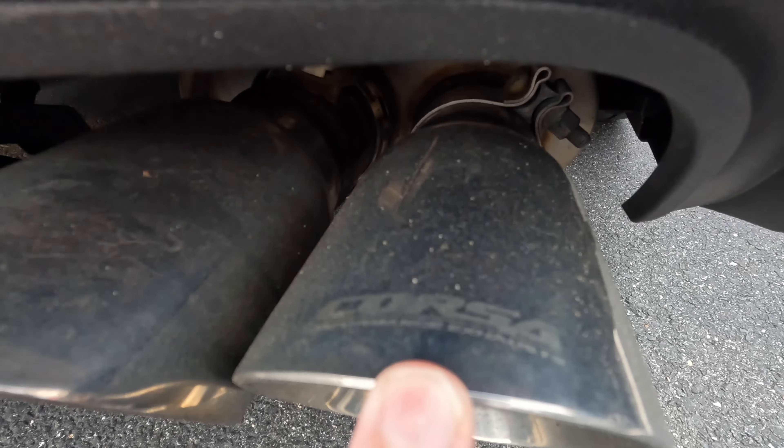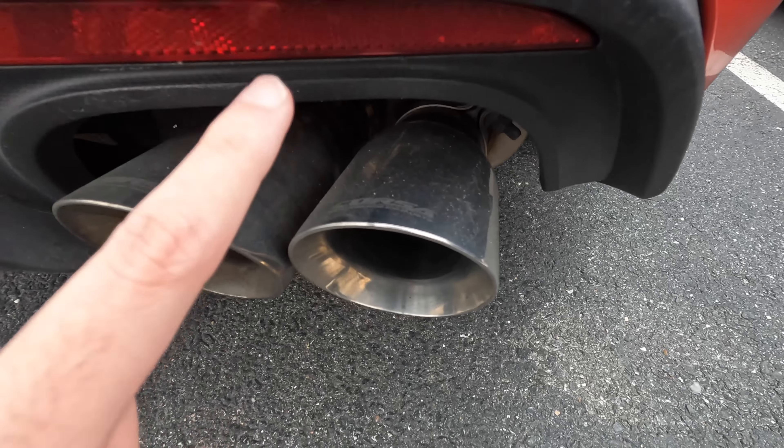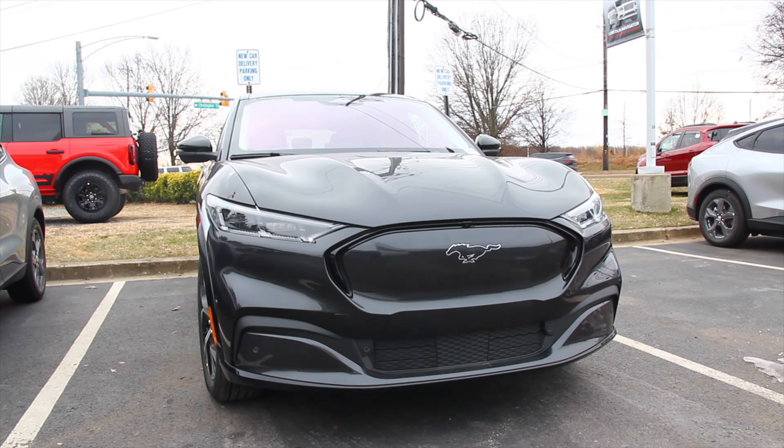So in today's video, we're going to be doing something interesting — putting the Corsa Extremes on the Mustang Mach-E. Not Mustang Mach-1, but the Mustang Mach-E, which is the electric SUV.